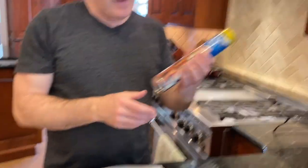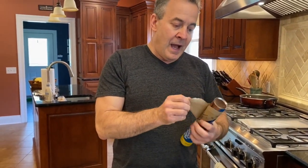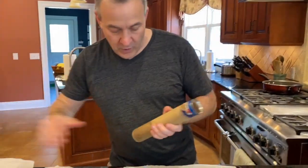Now, Pillsbury thin crust — not thick. You have to use the thin crust. I leave them in the refrigerator until I'm about to use them because once they start to get warm they're a little harder to work with.